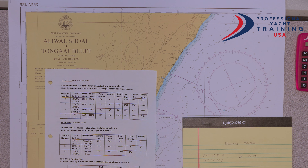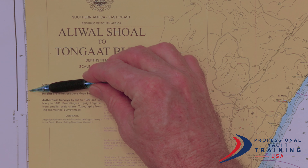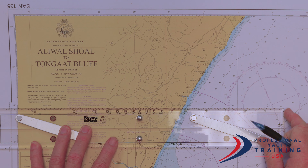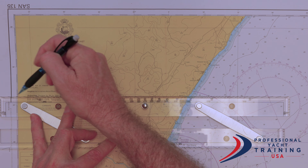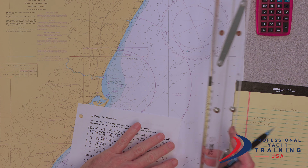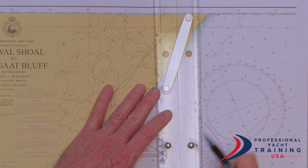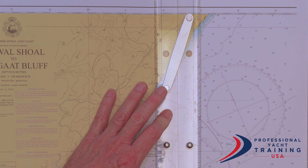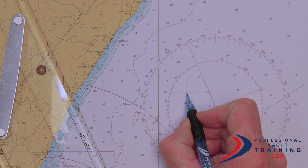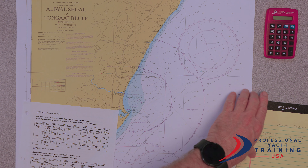So I'm going to find our start position first. 29 degrees — counting up: 35, 36, 37, 38 — and then 2, 4, 6, 8, is going to be there. I'm going to put my ruler onto the line of latitude and bring it up to there. I don't have to make a long line, only where I'm going to be working. And then 31 degrees 17.4 — 15, 16, 17 — went to 4, so we'll be there. Right there is our start position, and we can write 15:30, because that's where we were at 15:30.